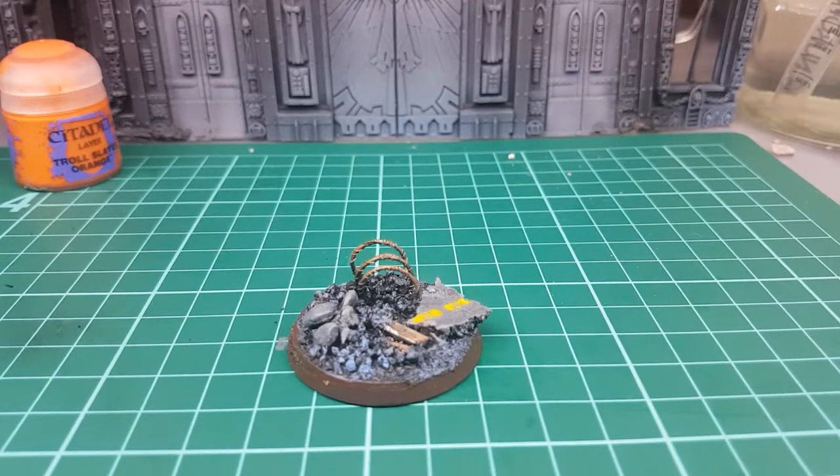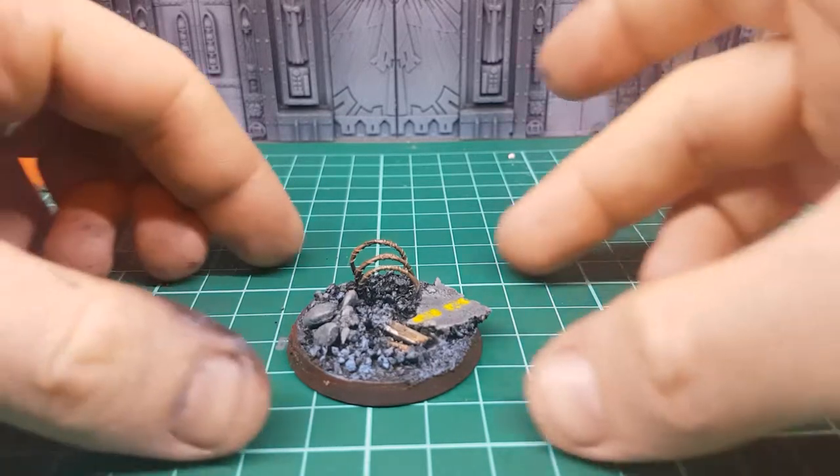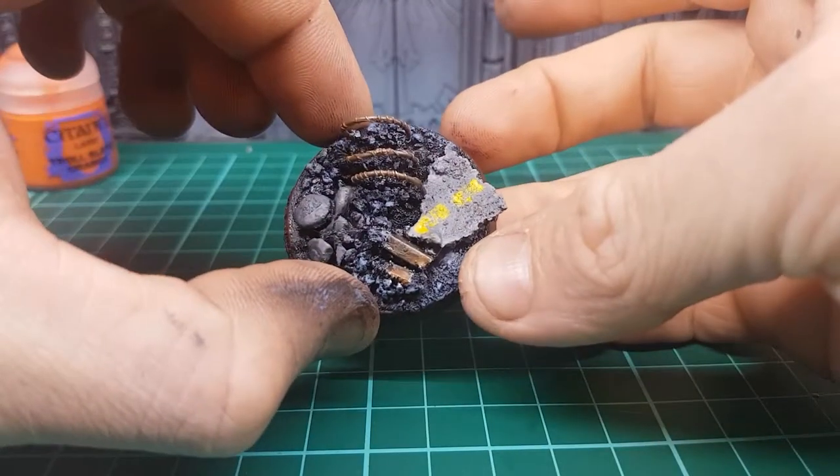Welcome to another 21st Legion tutorial. My name is Brinley and I will be teaching you how to paint that urban base that we made in the last video.